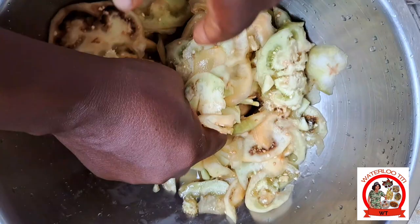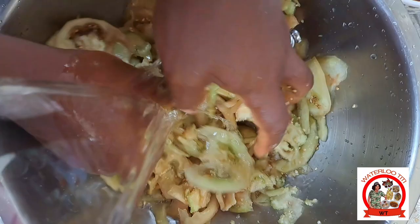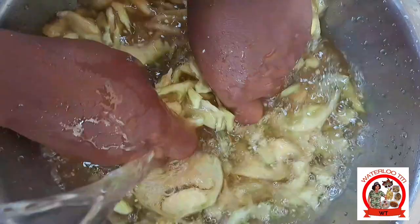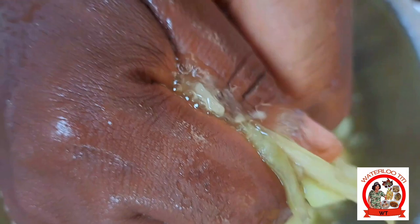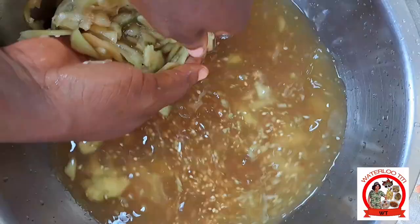This na de mokabi or garden hag where I don't peel and slice and now ade robam. The reason to robam na foo pull the seed komoot panam and foo reduce the bitter taste, as mokabi can taste bitter sometimes. So you get foo robam so that the bitter taste go komoot panam before you cook ham. If na you first stand this for watch me video, kindly subscribe to me YouTube channel and put your notification bell on so any time I put new video you go get notified.